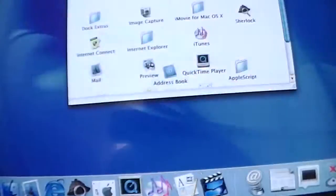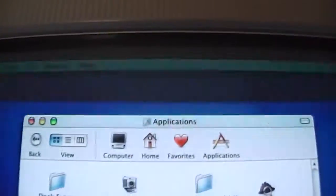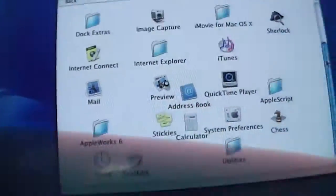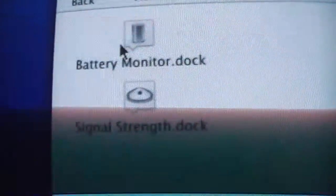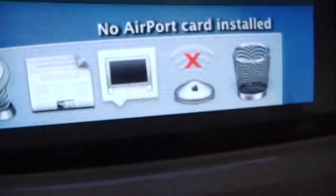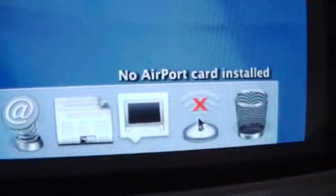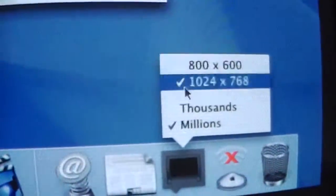Let's look at some of the applications on the iMac. We have Dock Extras, which at the time — before the menu bar was utilized — was used to indicate your internet status or your battery. You had to put the icons on the dock. There's a battery monitor and a signal strength indicator, but I don't have an AirPort card installed so I don't have any internet. There's also a Displays option which you can use to change the resolution and color count.